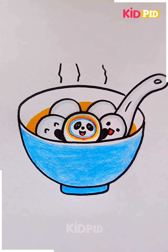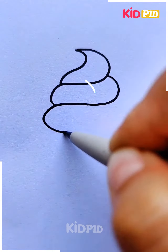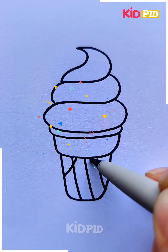Then we're going to color the bowl with blue color. Next we are going to make an ice cream, starting by making the ice cream, then we're going to make the cone along with it and detailing the cone with this effect.